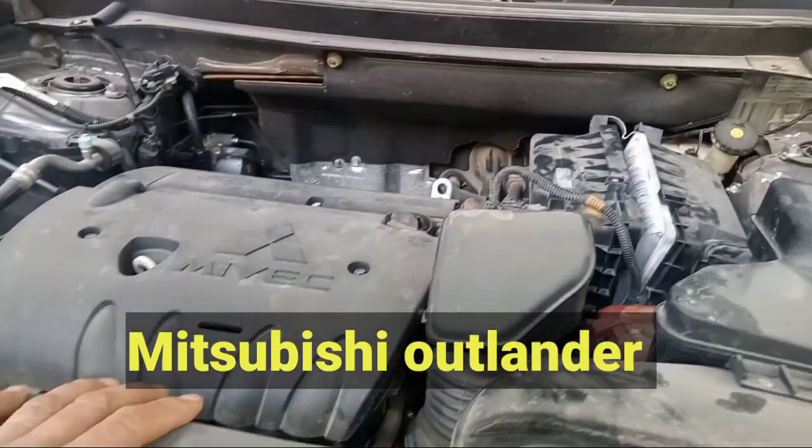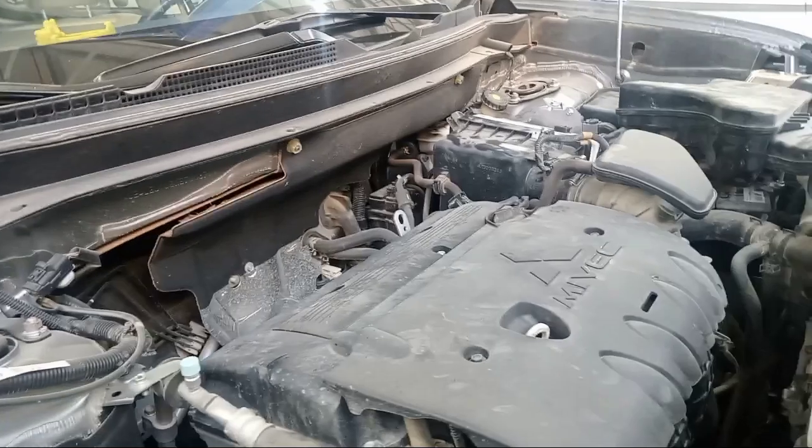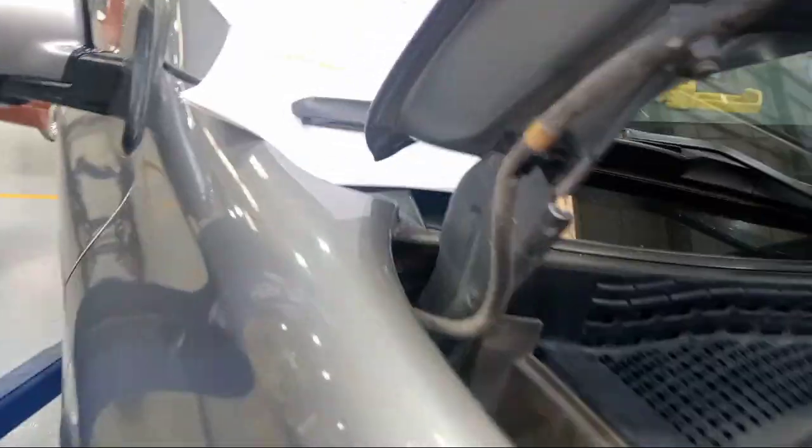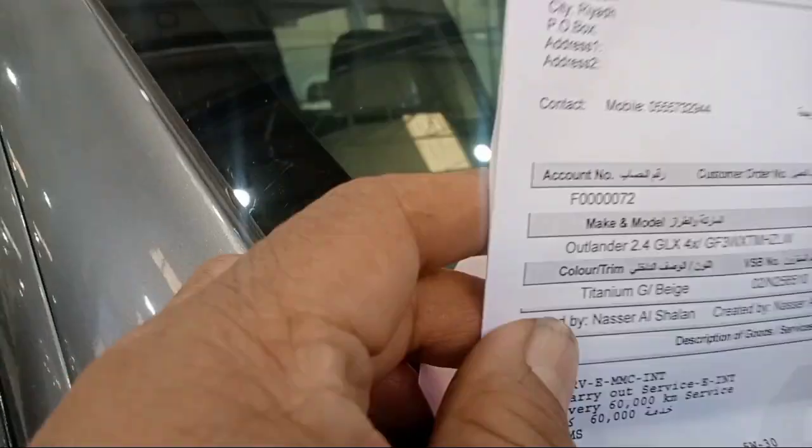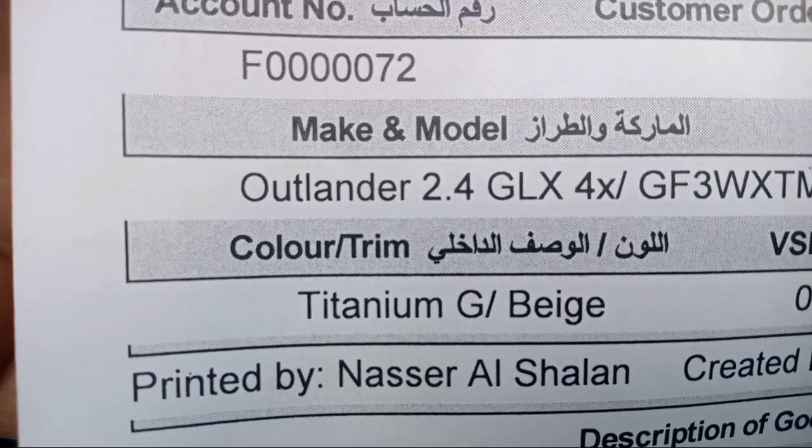This is the Mitsubishi Outlander. This is the GLX Outlander model.